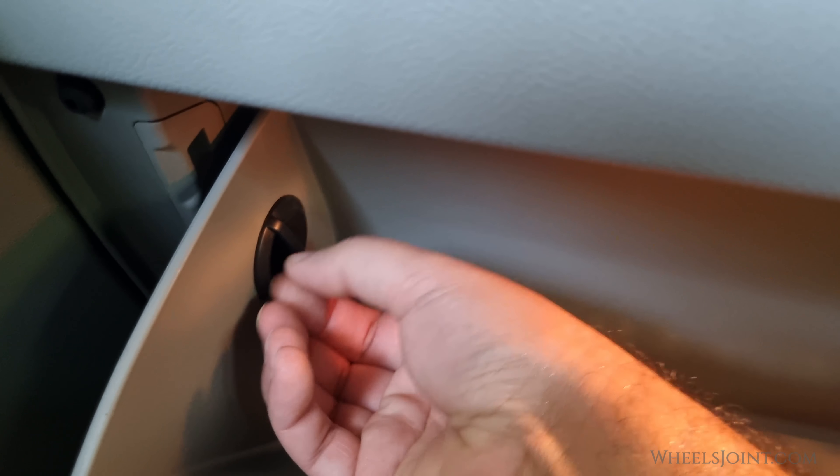To remove the glove box, you will need to remove the stoppers inside the glove box. Just twist it counterclockwise and pull it out.